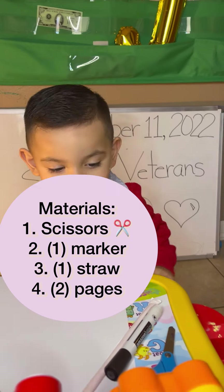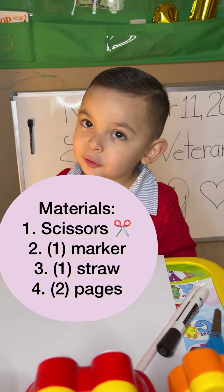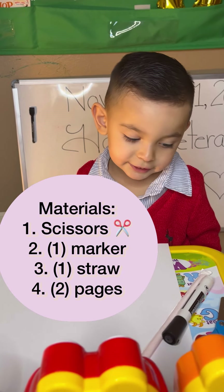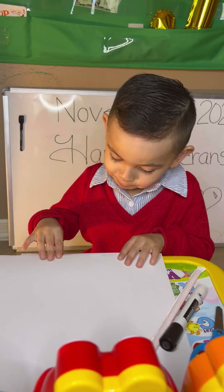Scissors. What else do we need, Josue? I need a marker. Good job. What else do you have there? I need a straw. A straw. And what is that? Paper.